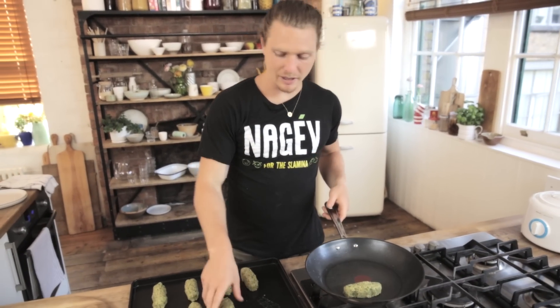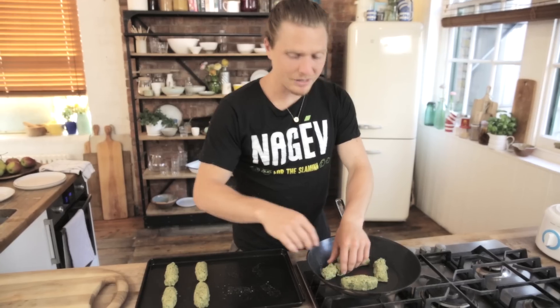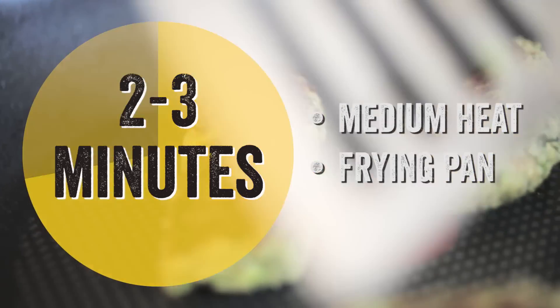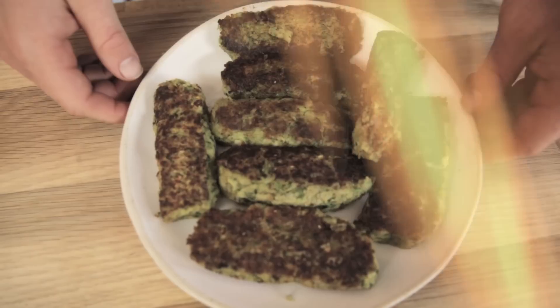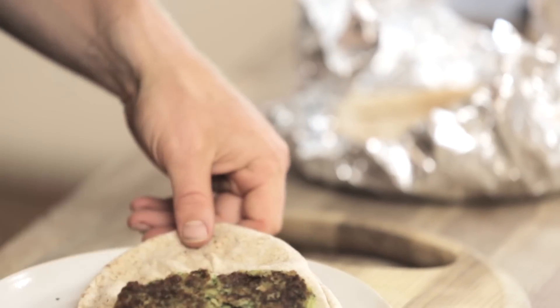Grab your koftas out of the fridge — they're nice and set, ready to fry off. Put them in the pan; there's enough oil in it from earlier. The less oil you use, the better. The pan's on about medium heat. Cook them for about two or three minutes until they're golden on all sides and piping hot throughout. I'm going to do four at a time. The koftas are done and I've had some pitas warming up in the oven already.